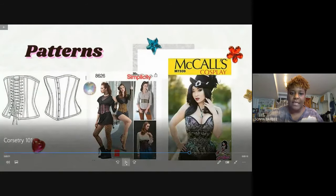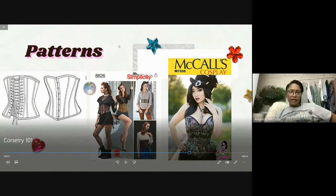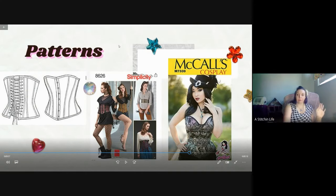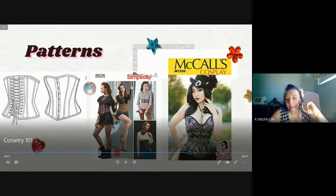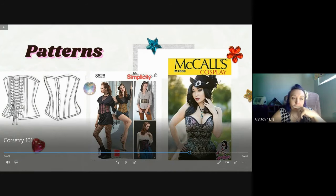Boning casing is different from bias tape - it's completely enclosed with no open parts. On interfacing: for structured corsets using coutil you won't need extra interfacing, but for cosplay corsets using thin satin or brocade, you might need an extra layer sewn in. For patterns, you can get them anywhere - Simplicity, McCall's - they all have corset patterns.